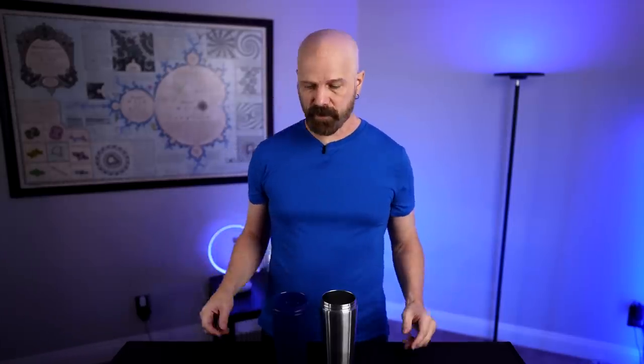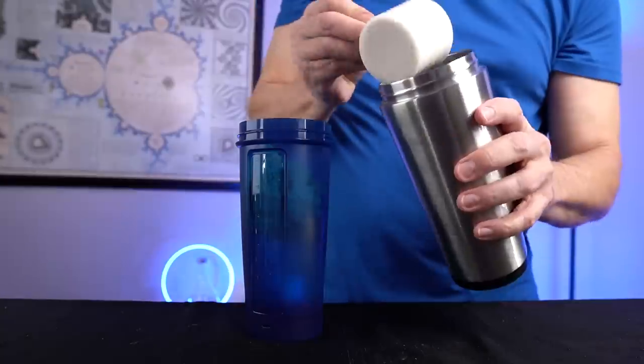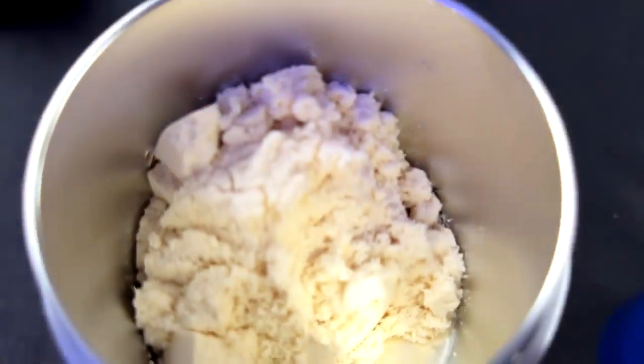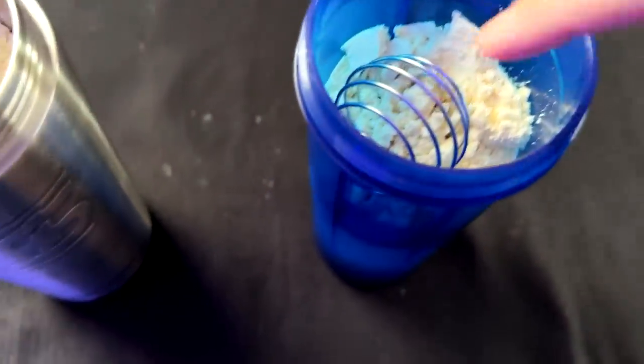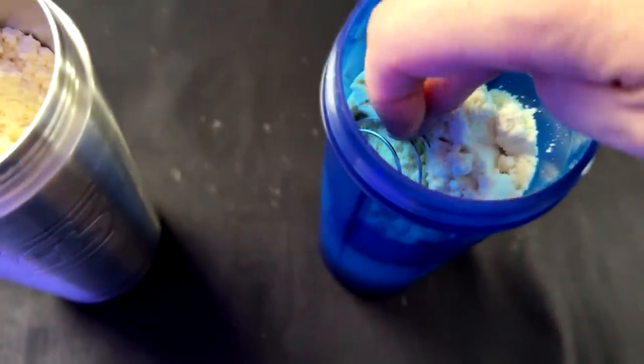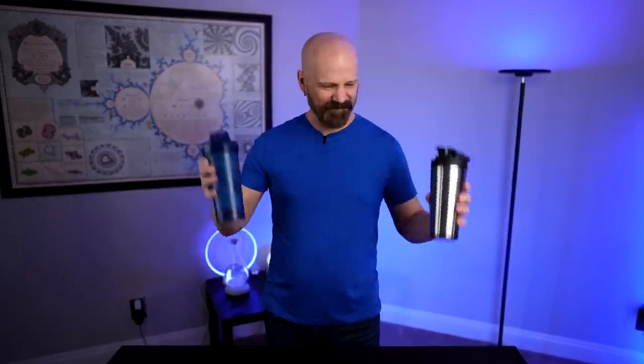Let's try a couple scoops and see what happens. Two scoops — it looks pretty full already. So let's get these closed up and start shaking. The Blender Ball is going in there. Ice Shaker cap is going on. I'm going to try 20 shakes and see what happens. If I need to go more or less, we'll make adjustments. After 10 shakes, I'm switching hands.